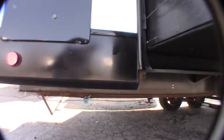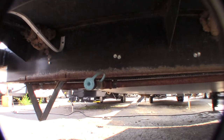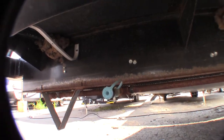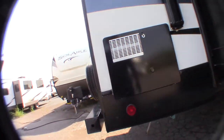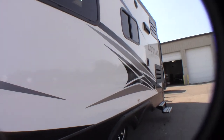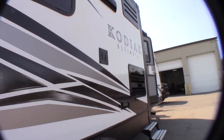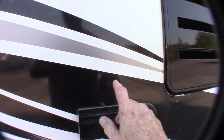If you see the blue cap there, there's an LP quick connect fitting right here, if you want to hook up a grill or any LP low-pressure appliance. You've got a power awning, outside speakers, a mount for a TV set, and antenna out and power.